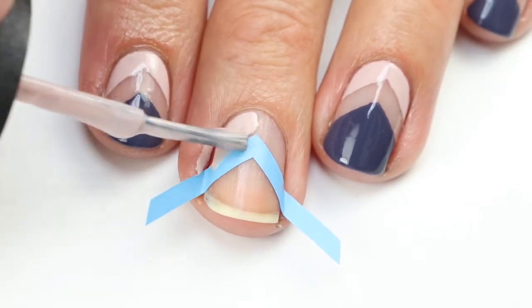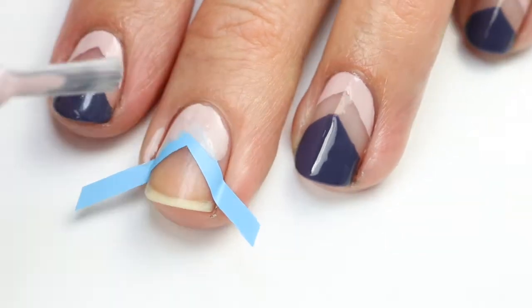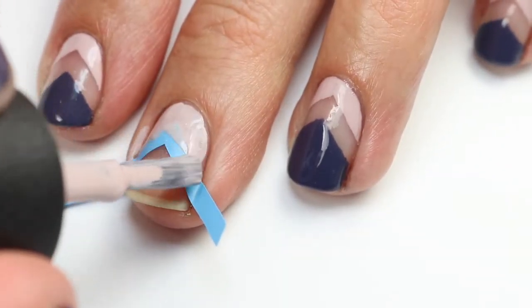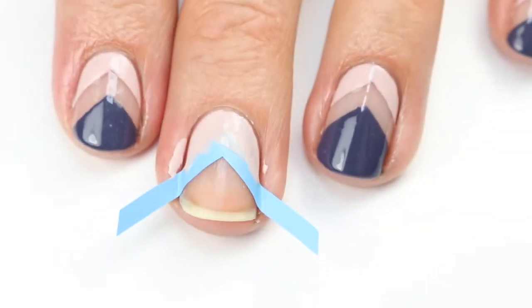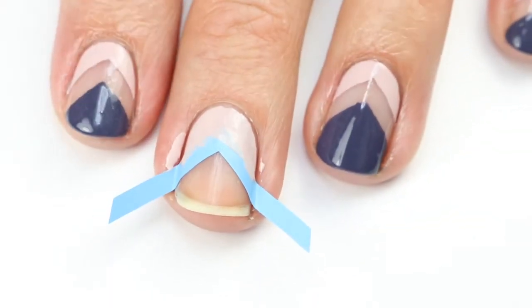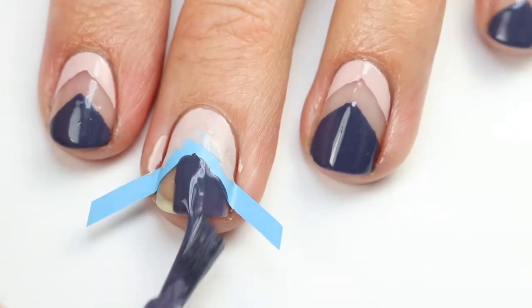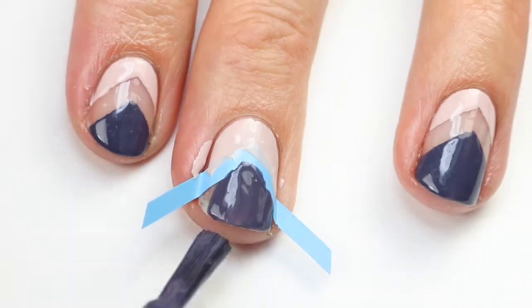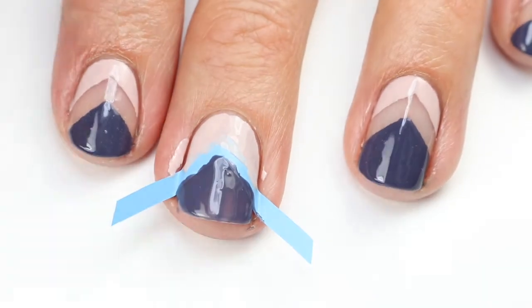Go ahead and paint the nude color on the bottom. Make sure you're not going over the polish too much because it will dry a little as you work and tend to drag. If doing multiple nails at the same time, move on to the next nail with the same color. This polish has great formula but it will bubble if you get it too thick, so be careful.